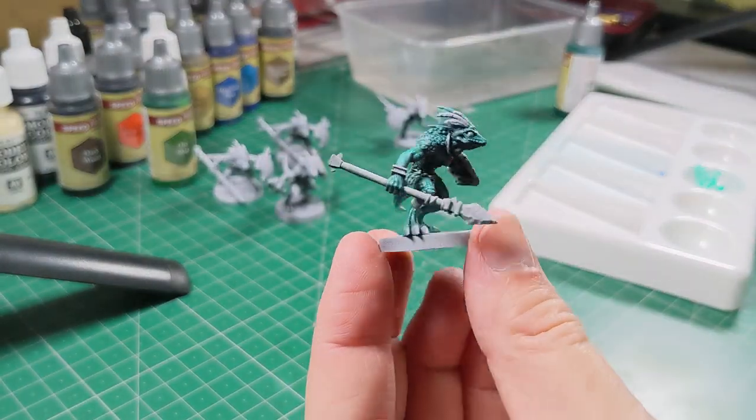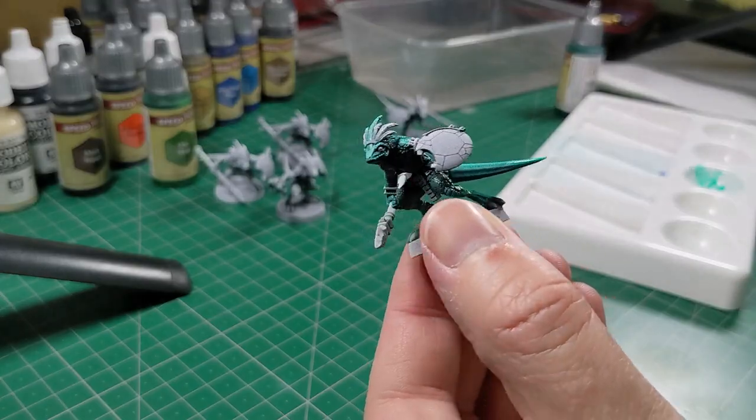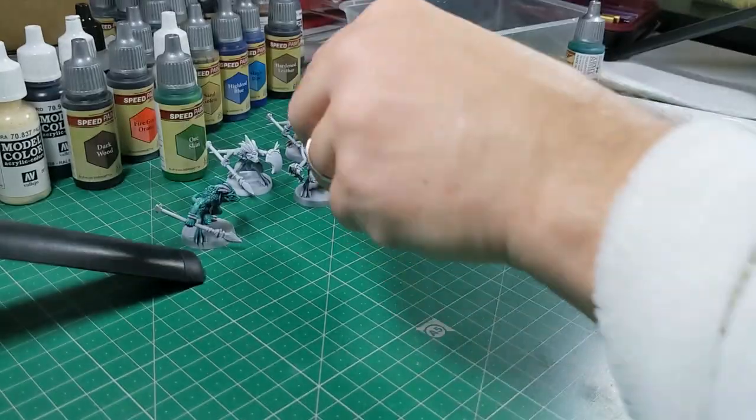That's the skin finished on the first one — looking good. The speed paint is really picking out the texture on the skin.